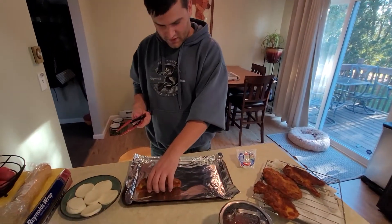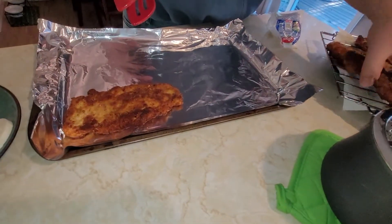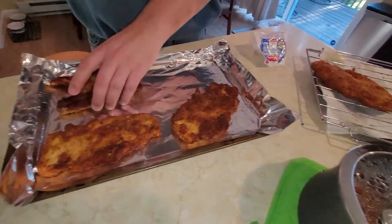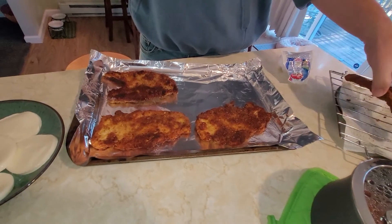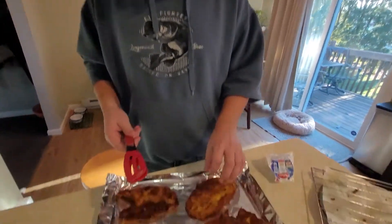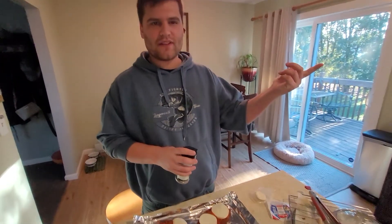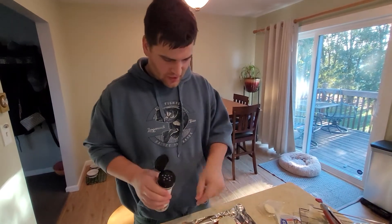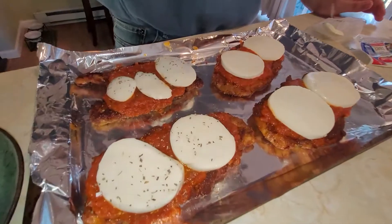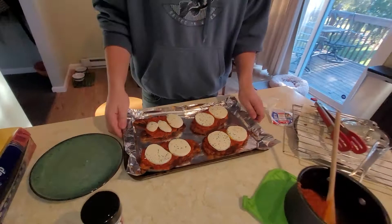We'll put them on a pan with some tinfoil down just to make it easier to clean up. Place them on there gently — you gotta be gentle with your chicken, that's the key. If you have fresh basil you can put that on — we used to have a basil plant in our window. Just a little sprinkle of basil to give it some color and make it look fancy.